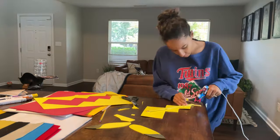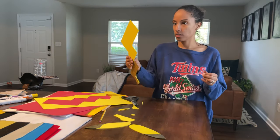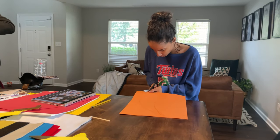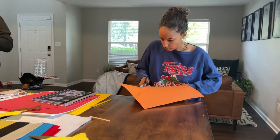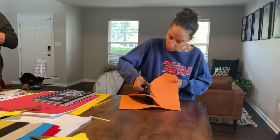Once I got done with that, I was basically done with Pikachu. I did glue the ears to a headband — you don't see that in this video — and he was pretty much ready to go after that. Now I'm making Charmander's tail; this is for my three-year-old.